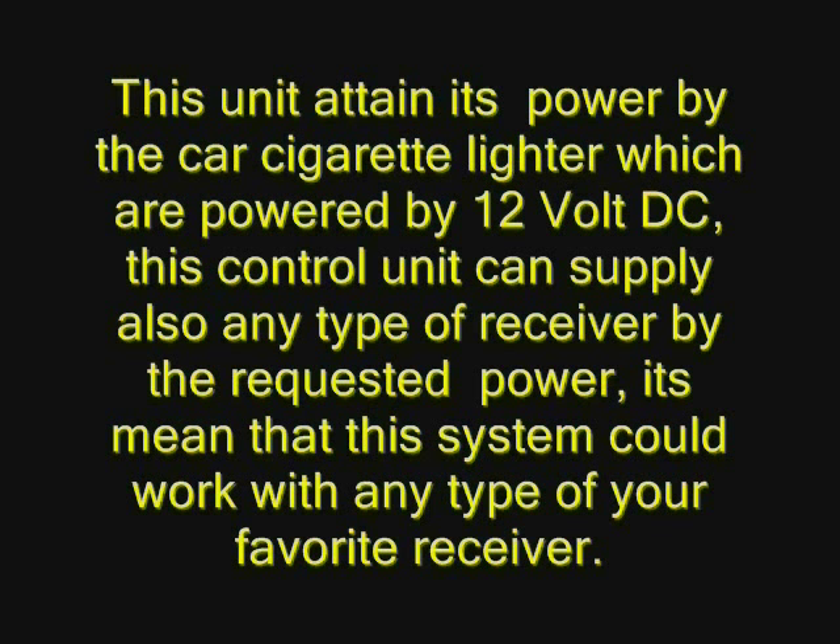This control unit can also supply any type of receiver with the requested power. That means the system can work with any type of your favorite receiver.